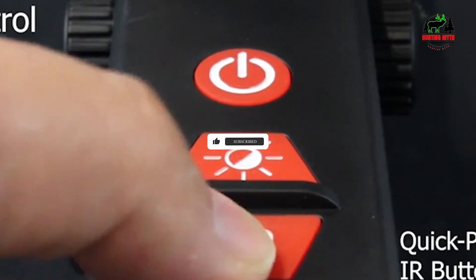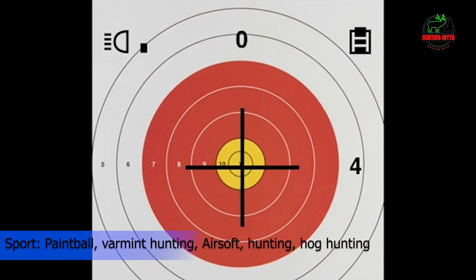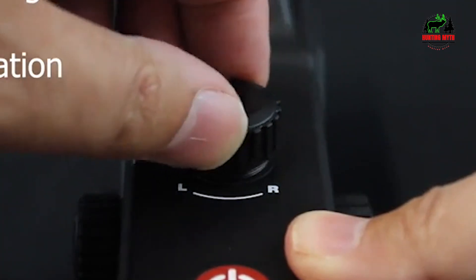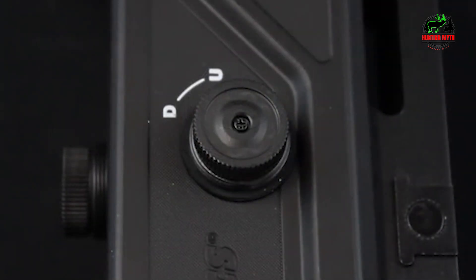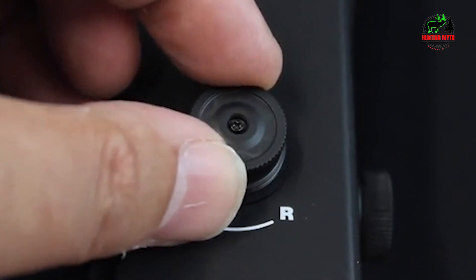However, claims that this scope allows visibility up to 250 to 300 yards are exaggerated. In my experience, it performs up to 75 yards on a full moon night, which is reasonable considering its price point. The build quality initially seemed lightweight and a bit plasticky, but those concerns evaporated once I mounted it on my rifle — it felt sturdy and reliable. The main downside I found was its battery life. I would strongly recommend carrying extra AA batteries for extended hunting sessions, as changing them can be cumbersome.